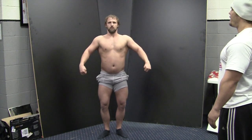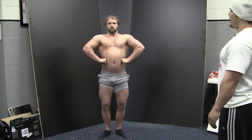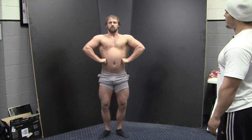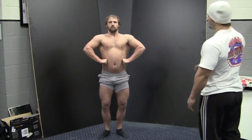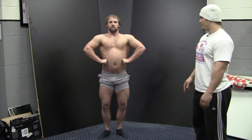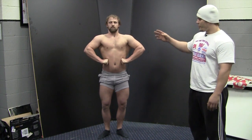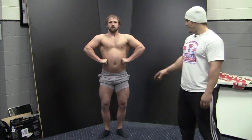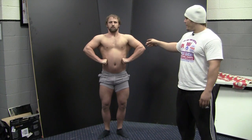Front lat spread is the second mandatory pose. This is where you get a chance to really highlight the lat development and the width of your lats. Remember to keep in mind that at any time you always want to show every muscle that the judges can possibly see — that being your quads, your abs, the symmetry through the waist ratio, the lats, the shoulder caps, and even a little bit of those front biceps.